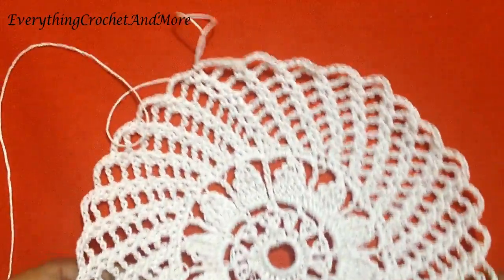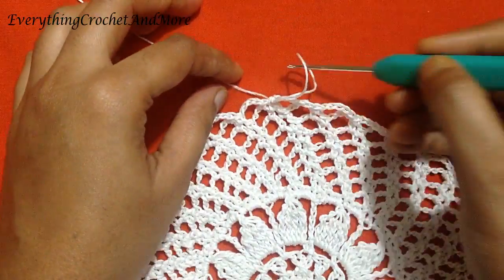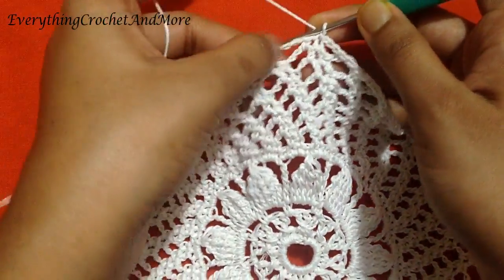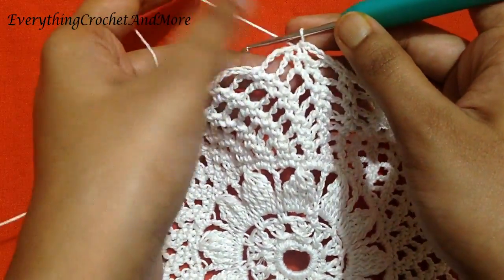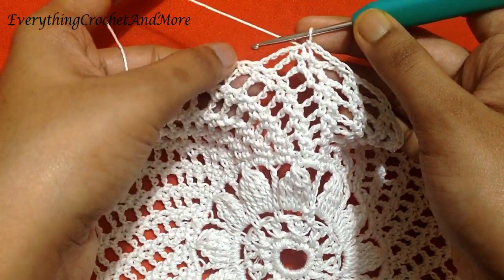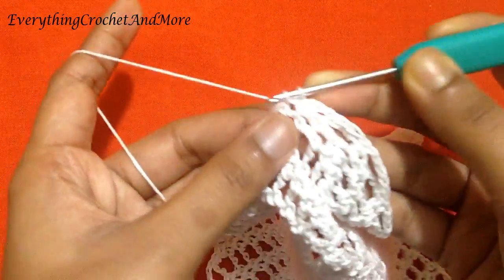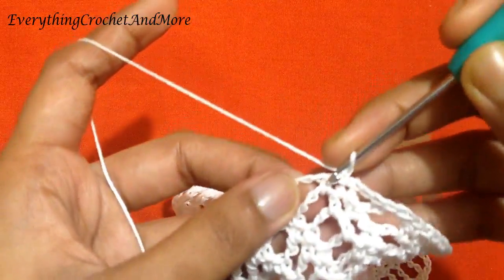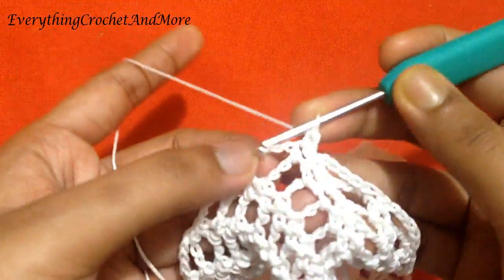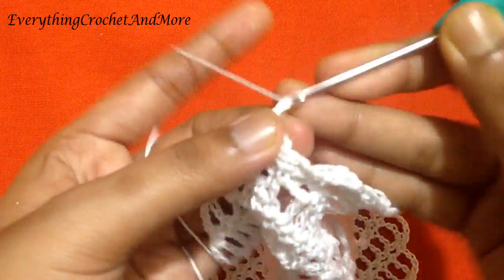Now let's begin with round 14. In round 14 we'll be increasing our chain 4 loop — we'll be adding one more chain, so we'll be doing chain 5 between two single crochets. Let's begin with a slip stitch in the next single crochet. Chain 1, single crochet, single crochet in the chain 4 loop. Chain 5: 1, 2, 3, 4, and 5.